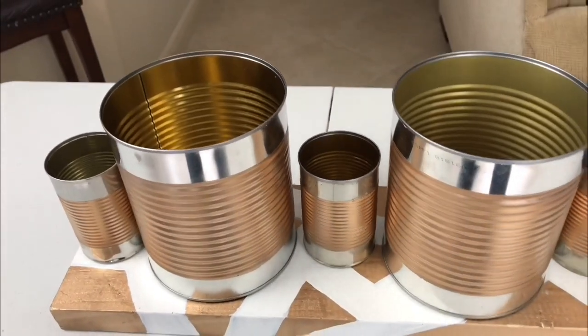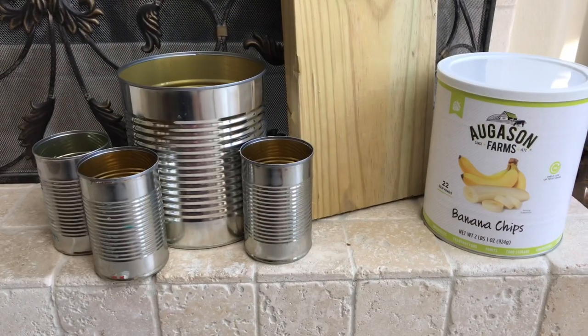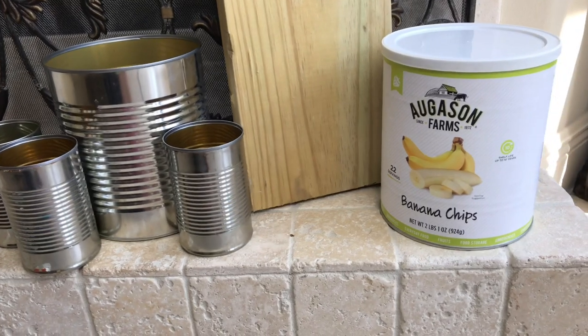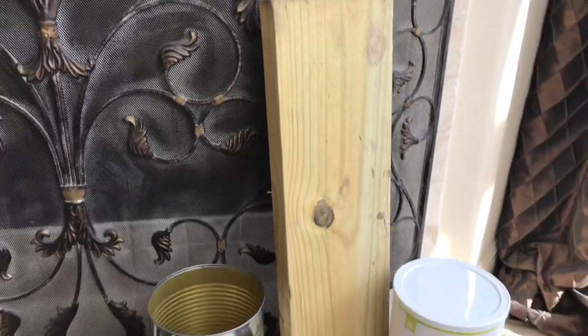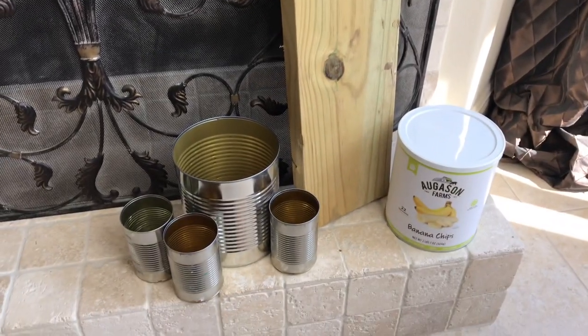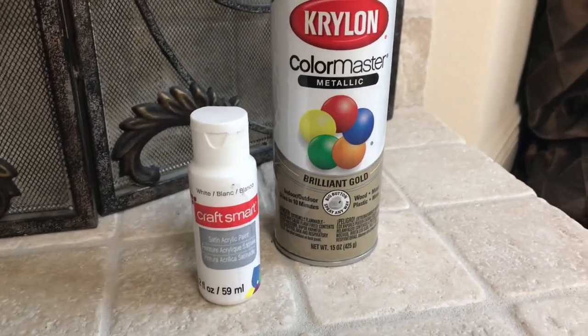We eat a lot of freeze-dried fruit in our family, and as a family of six we go through it so quickly. I had all of these leftover tin cans and I love the size and shape of them, so I came up with this tin can organizer. The items you'll need are several empty cans of any size or shape, a piece of wood large enough to accommodate your cans, plus one screw per can to attach it to the wood. For a decorative finish I'm also using gold spray paint and white craft paint.